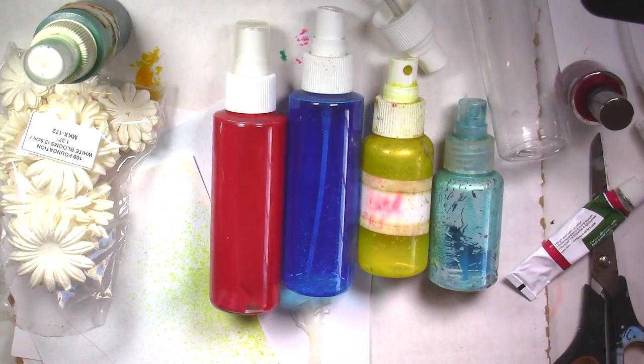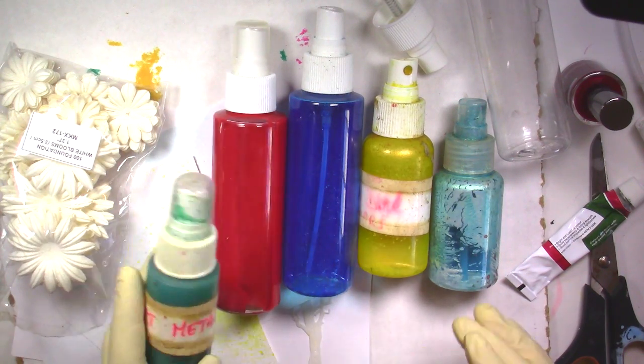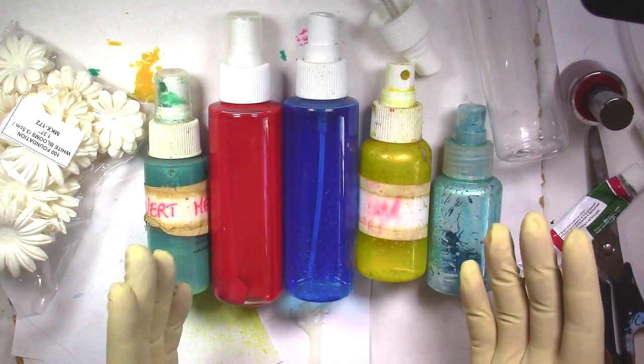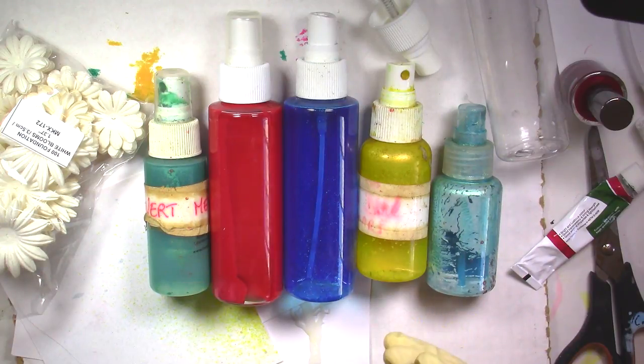Hi everybody, this is Chris, thank you for joining me. In today's video I'm going to show you how you can make your own spray paint. It's very easy to do and you don't need much materials. There are two versions of this so you can choose which one you prefer - maybe make a test and see what kind of paints you would like to use.